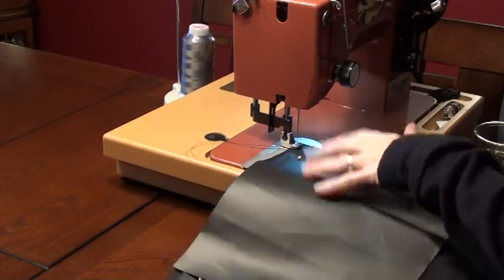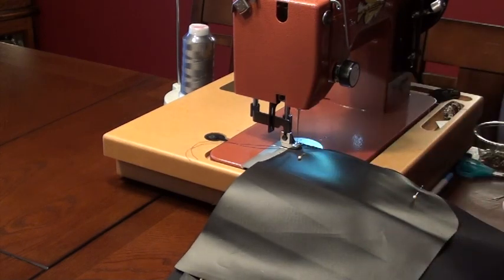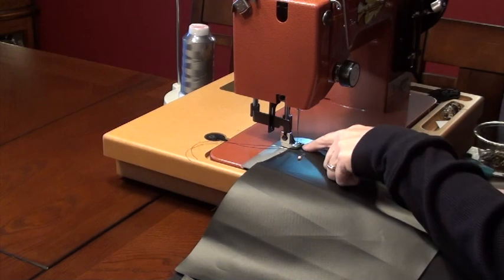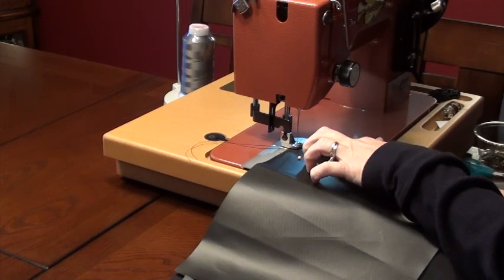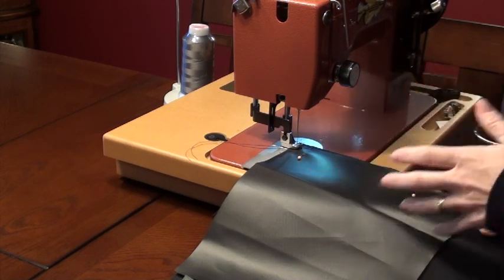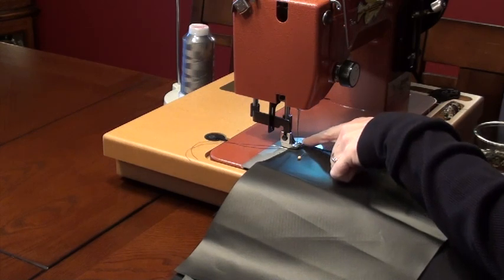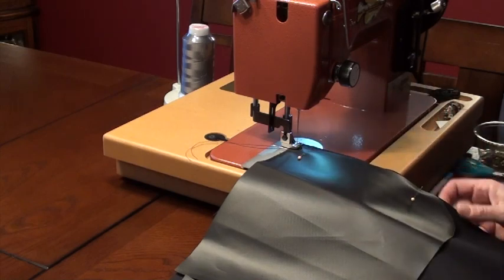Bring the whole thing over to your machine — your machine is probably different than mine. This is a Sailrite industrial walking machine. You want to sew this with about a quarter inch of seam allowance, like I measured and cut out for. Between my needle and the edge of this foot is roughly a quarter inch — close enough for me.